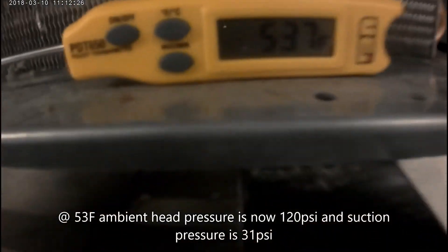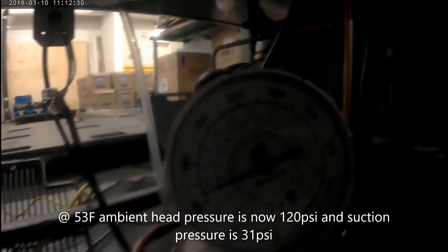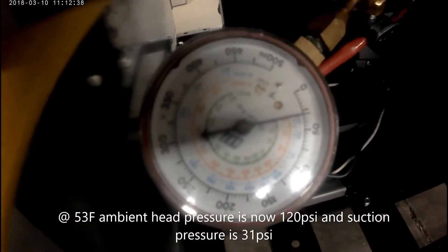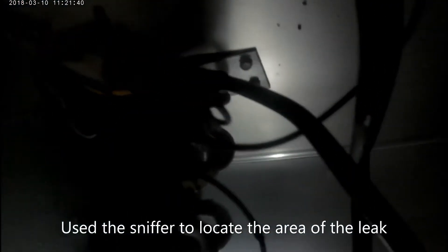At 53 Fahrenheit, my head pressure is now 120 PSI, which is a little bit low. But more importantly, my suction pressure has come up all the way to 31 PSI, which tells me we do not have a restriction — we have a leak in the system. So I'm going to use my sniffer to locate the area of the leak.